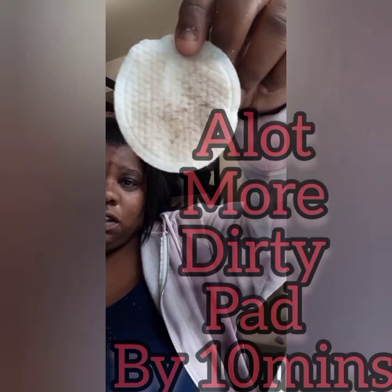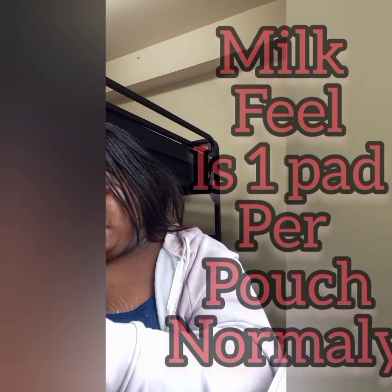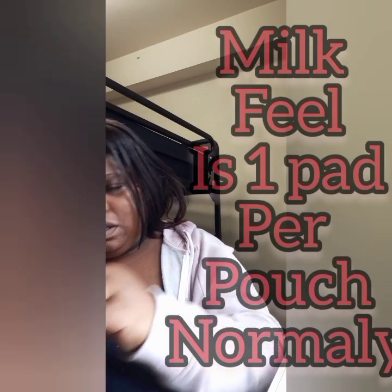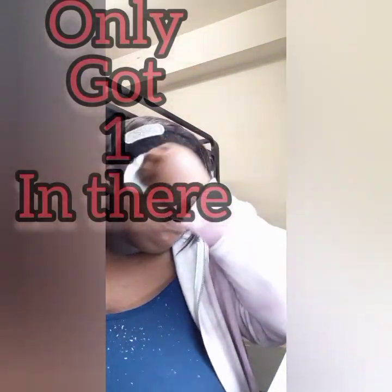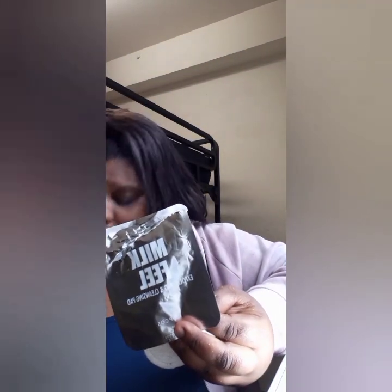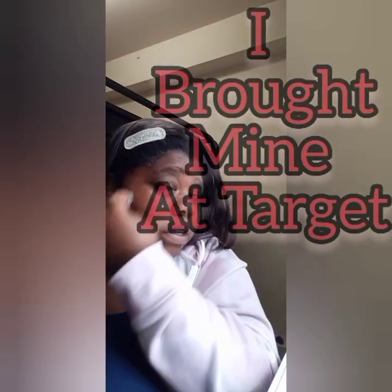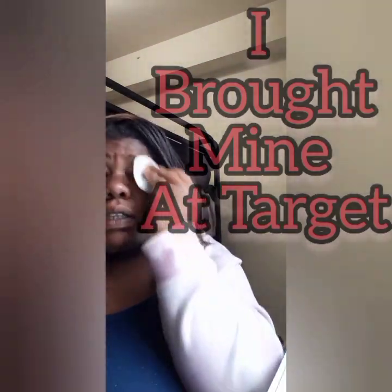This side of the pad is a little more dirty now — that's the other side of the pouch. This is empty; it only comes with one pad per pouch. I paid about five dollars for this pouch. You can find it online — I think on Amazon, Walmart.com, and a few other places. I'll put the links in the description.